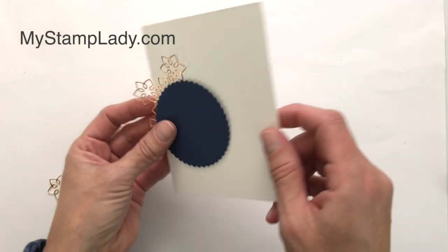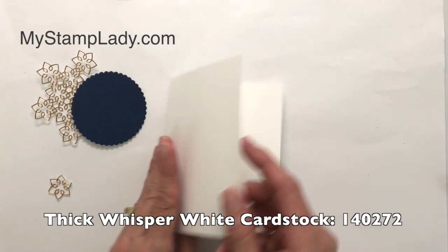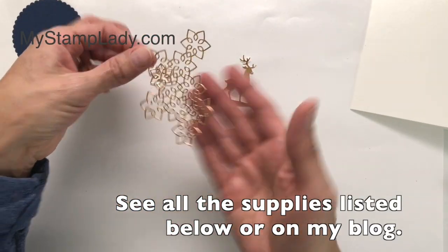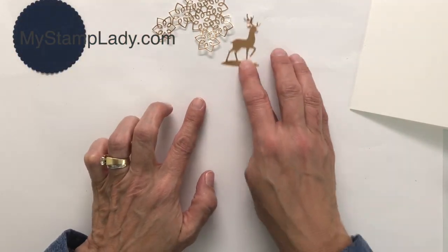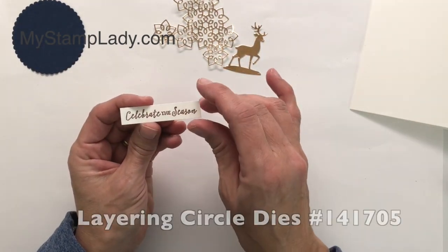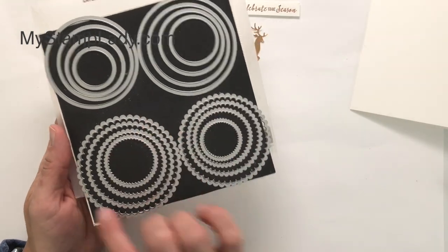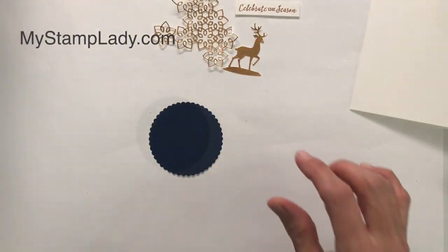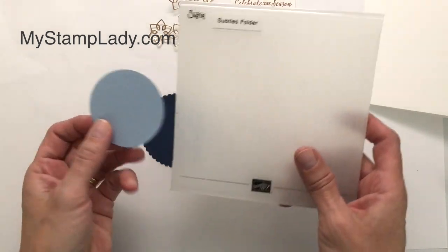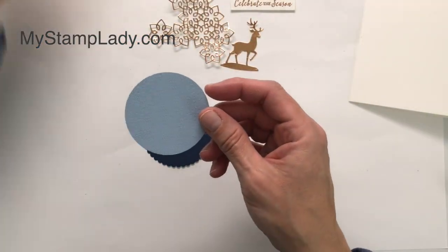The base is a thick whisper white base, five and a half by eight and a half inches scored at four and a quarter. The focal image of my card uses a lot of copper. I have the stars cut out from the copper and the deer cut out from the copper, and I did all my cutting ahead of time. I've also done a stamp — 'Celebrate the Season' — done in copper embossed. The layered circles dies are one of my favorites; it's a go-to set. I have cut out the large scallop circle and the second largest circle.